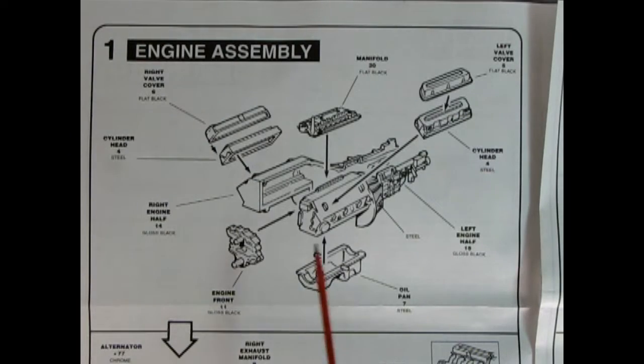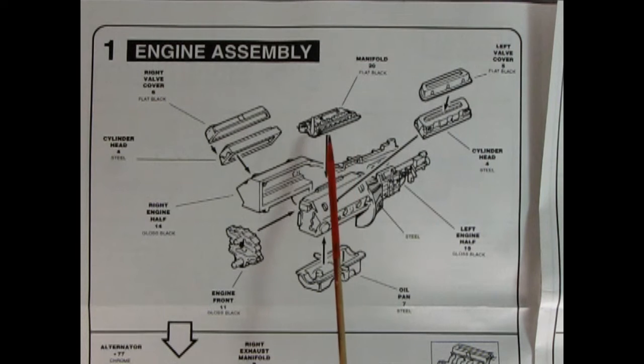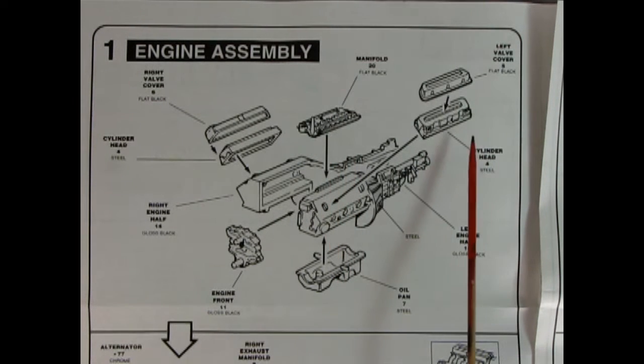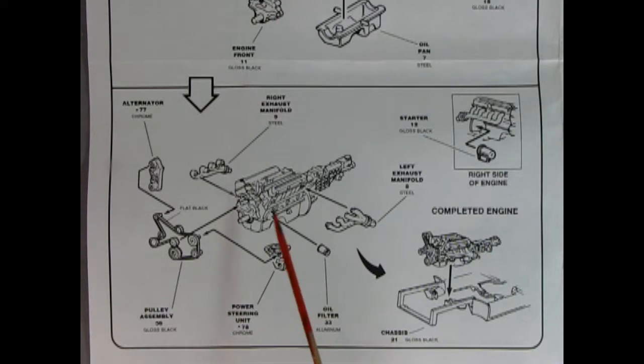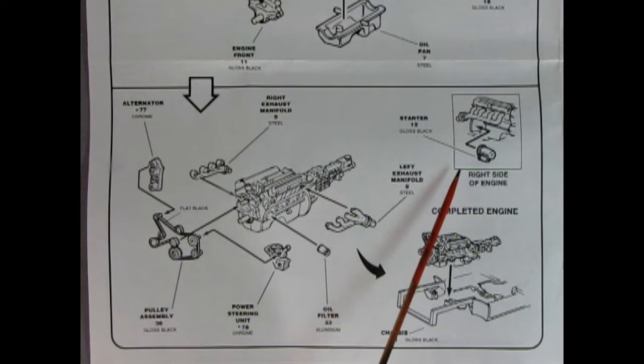Panel 1 shows the wonderful engine going together. Here we have the left and right hand side engine block with the transmission off the back, then our manifold going on, our cylinder heads, valve covers, oil pan, and a separate engine cover. Once we get that sub-assembly done, we add on our left and right hand side exhaust manifolds, the oil filter, the power steering unit, the serpentine belt, our alternator, and our starter motor. All of that hooks into our chassis.